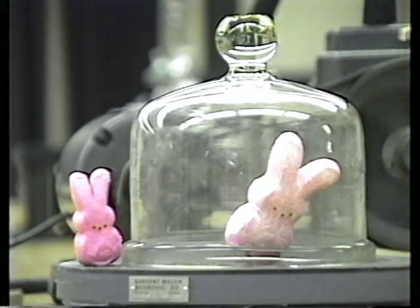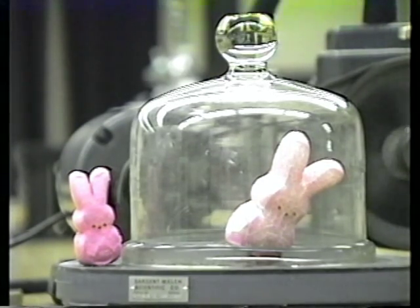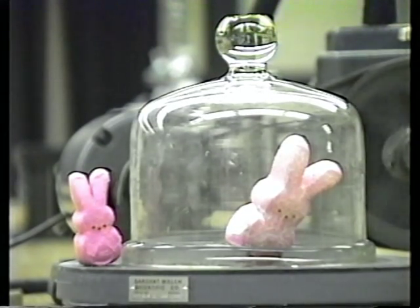Oh Pierre, he's getting really big. The vacuum pump is still sucking air out and we're creating a vacuum in there. All the little tiny bubbles in the marshmallow are expanding. Looks like most of the air is out — I think he feels a little light.